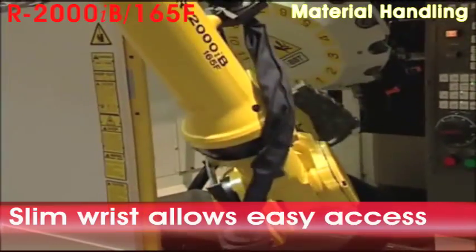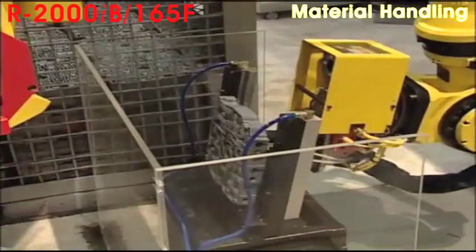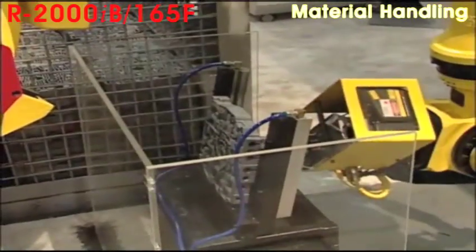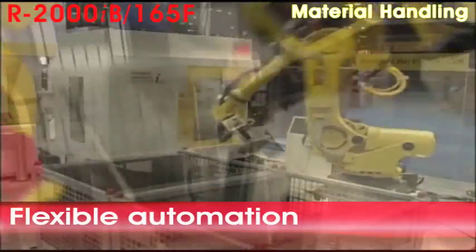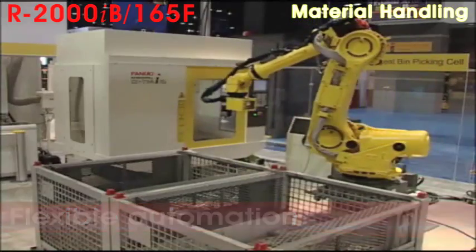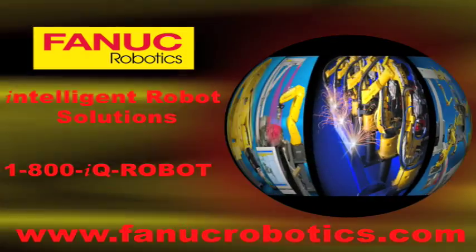FANUC's IO link allows the R2000 IB to communicate with the FANUC robo-drill. While another part is being machined, the robot retrieves the dried part from the blow-off stand and places it into a different wire basket for finished parts.